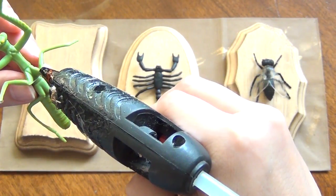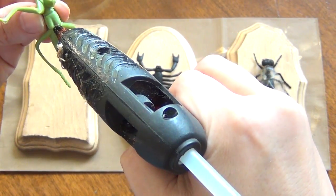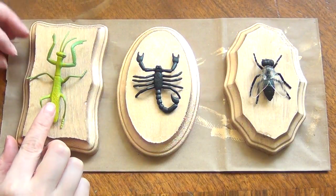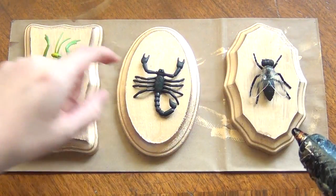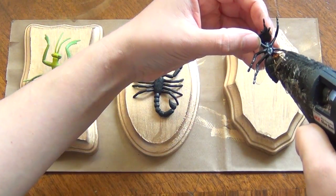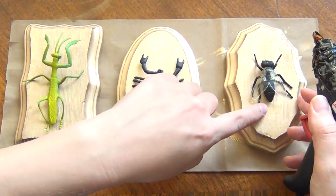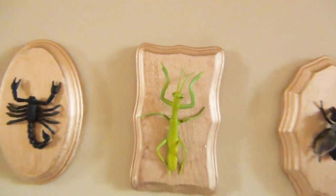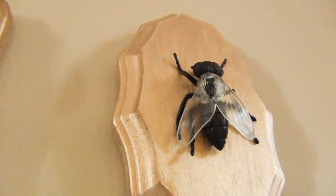Then use your hot glue to adhere the points of the bug that touch the surface they're sitting on with a nice big dollop of hot glue, then press them into place until they're dry. Do the same thing for each one, and give them a good shake once the glue is dry to make sure they stay put. And that is all there is to it!